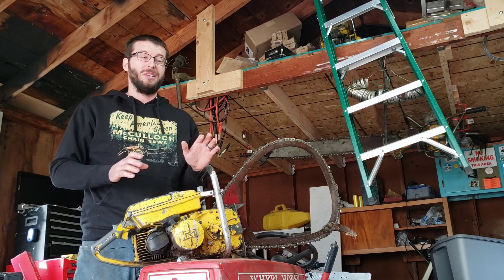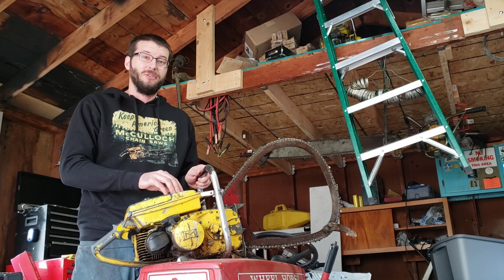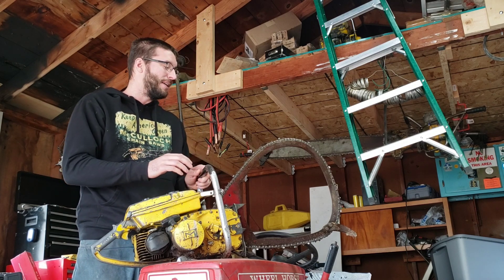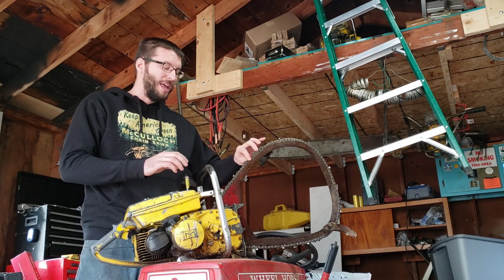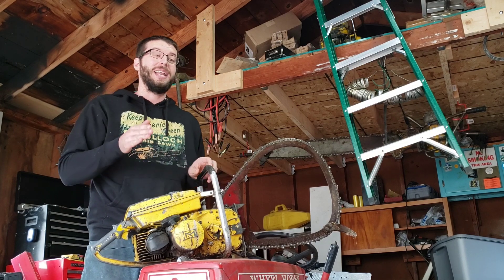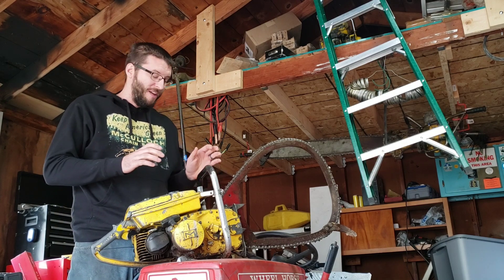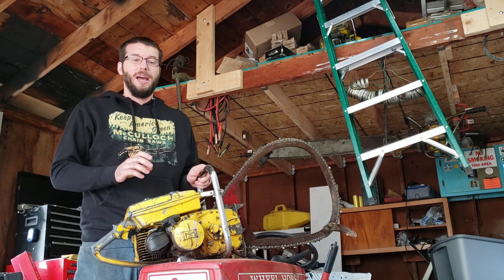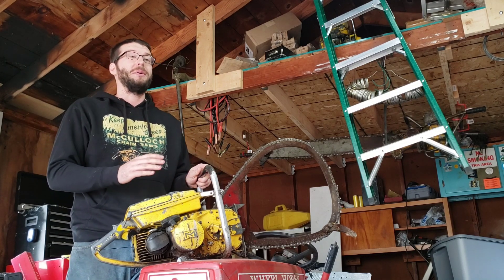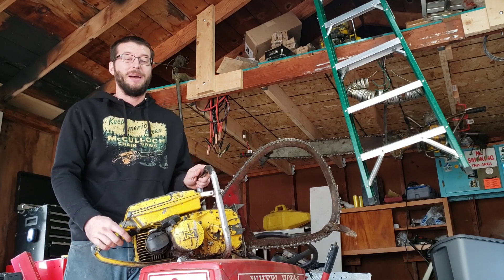Bow bars can be used on direct drives. Shown here is a McCullough 640 gear drive — it's an 80cc saw. This one has a two-to-one output on it, running a half-inch chain. I did a video a while back on adapting this Homelite bar to it, and I'll put the link in the description. This saw runs very nicely — it was also the first saw I completely rebuilt, a complete tear-down with everything new.